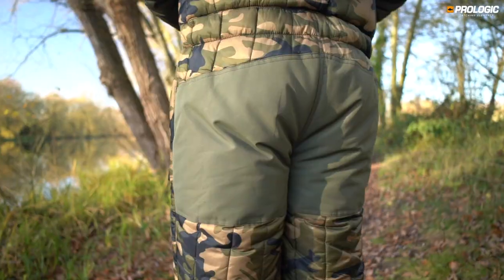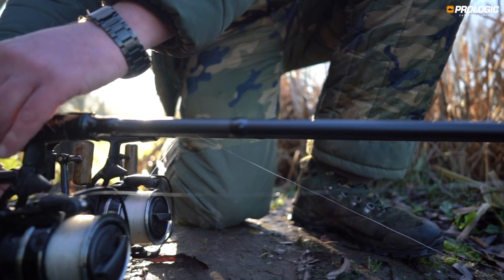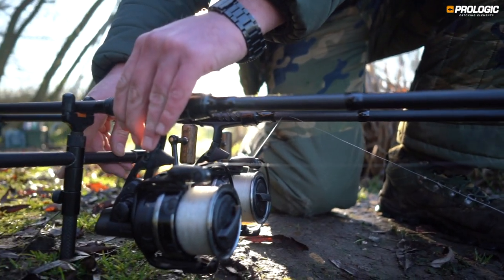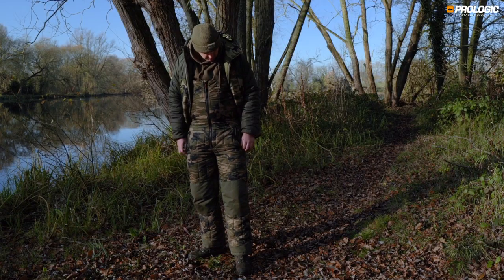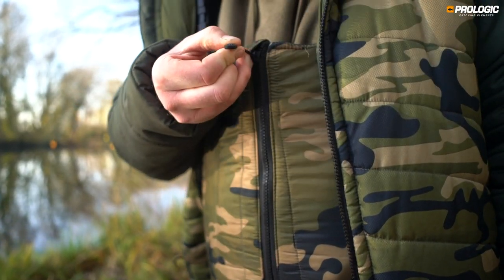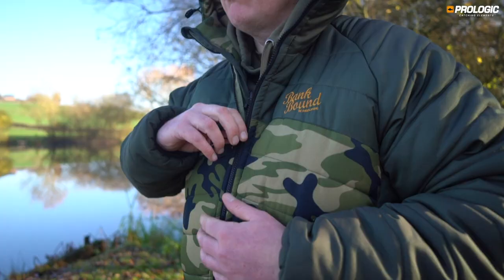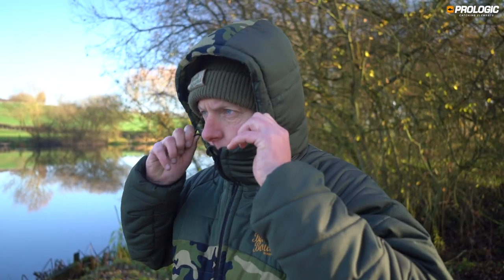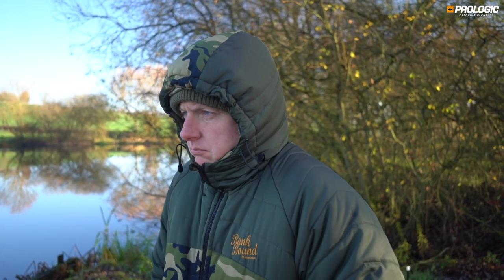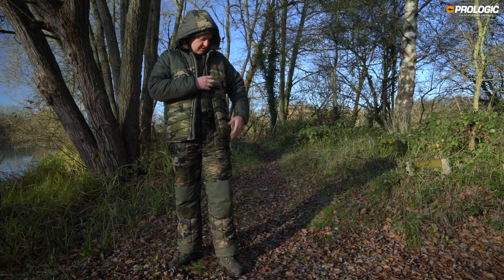The bib and brace has extra waterproof patches both on the backside for when you're sitting on the floor and on the knees for when you're setting your alarms and indicators, so water ingress won't come through. They've also got zip-up pockets, a dual zip on the bib and brace, zip-up pockets on the jacket, an internal pocket, and a fully adjustable hood.